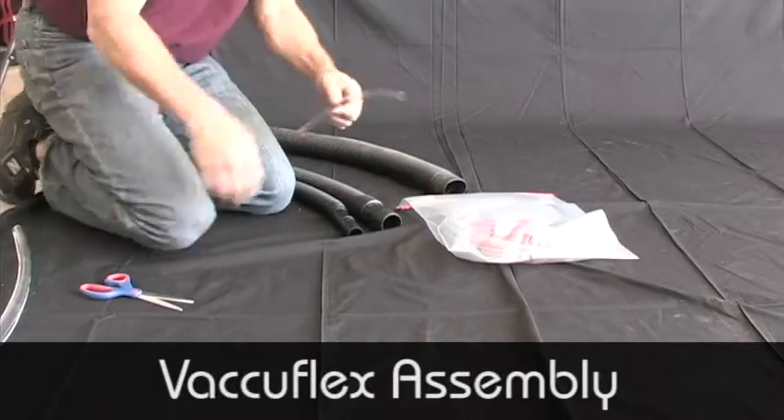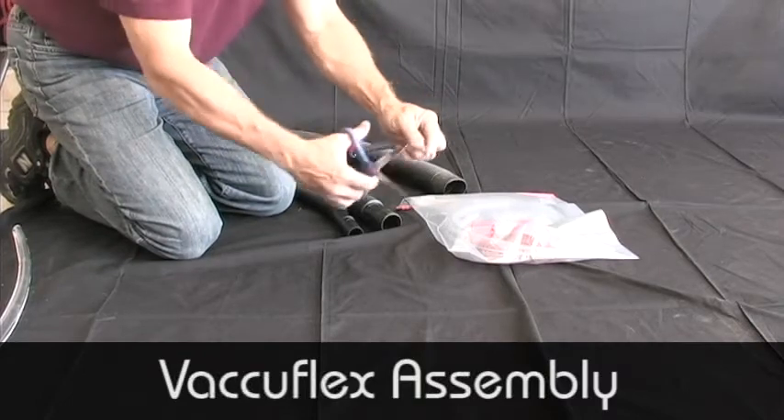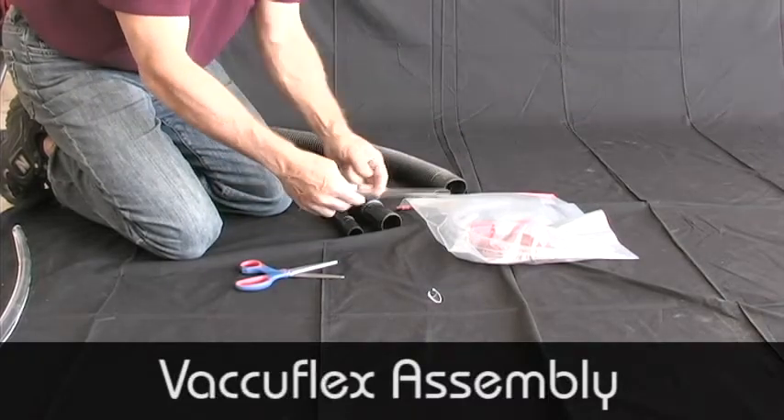For some applications, you may want to cut the tubing with scissors at an angle, so that you have better suction with the surface being cleaned. The tubing cuts easily, and you can experiment with cutting different sizes and shapes.